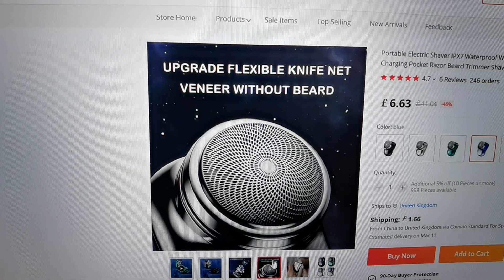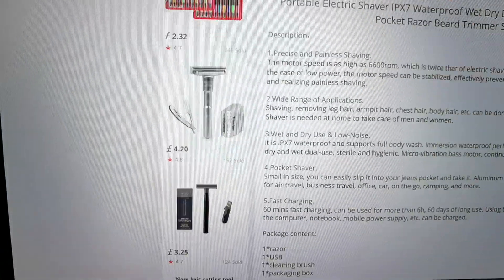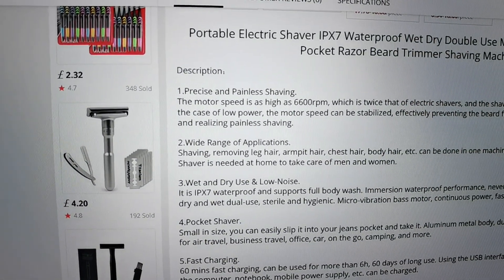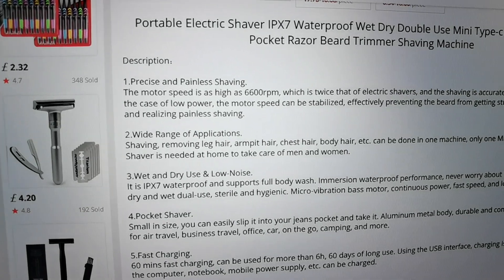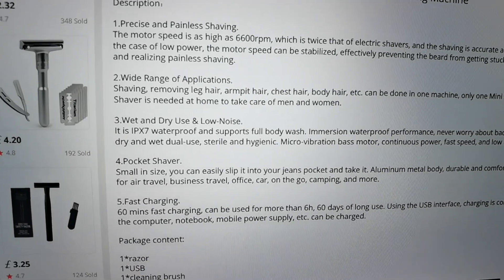It has an upgradable flexible knife net with six blades, and a multi-speed motor of 6,600 RPM — twice that of a normal electric shaver. It can be used all over your body, and as you can see it's waterproof IPX7.